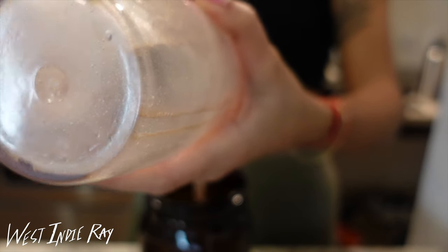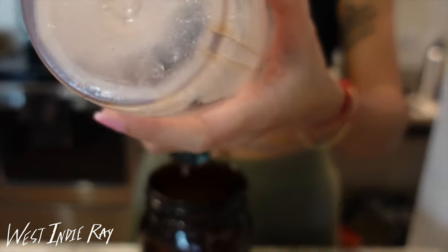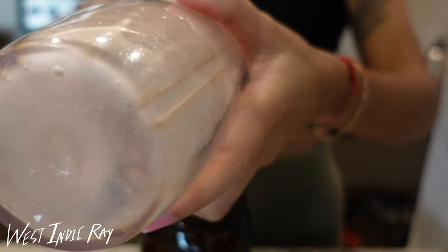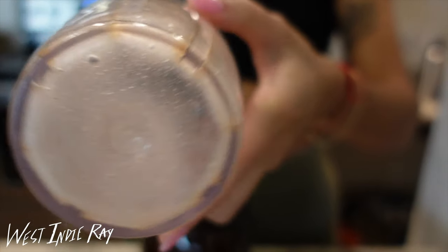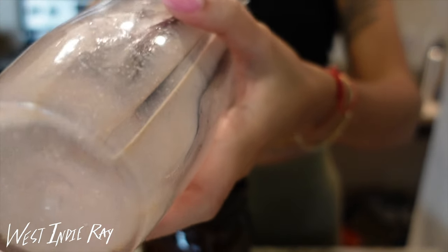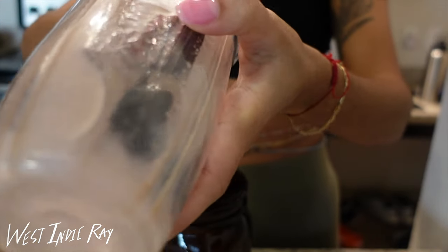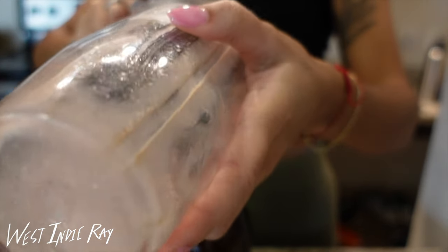Get your spatula and get out as much Irish moss as you can, because this stuff is so good for you and we don't waste it. Scoop out as much as possible and then store it away. I typically keep it in my fridge and it only lasts me and my boyfriend about a week because we do smoothies all the time — usually just a couple of days really, because we put it in everything.